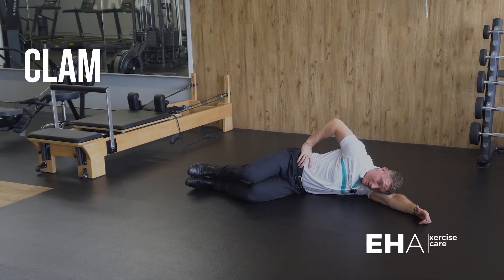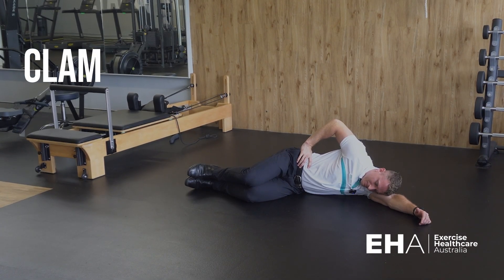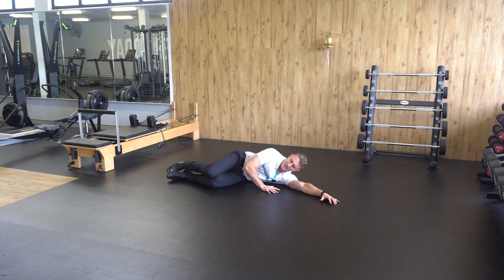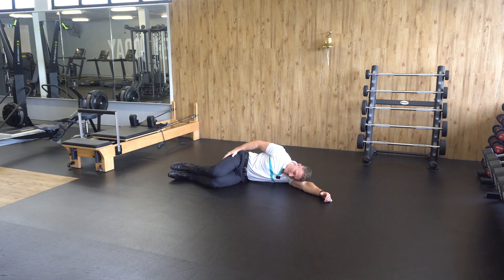The clam. To perform the clam, lie down to your side with your knees bent at a 90 degree angle and rest your head on your arm.